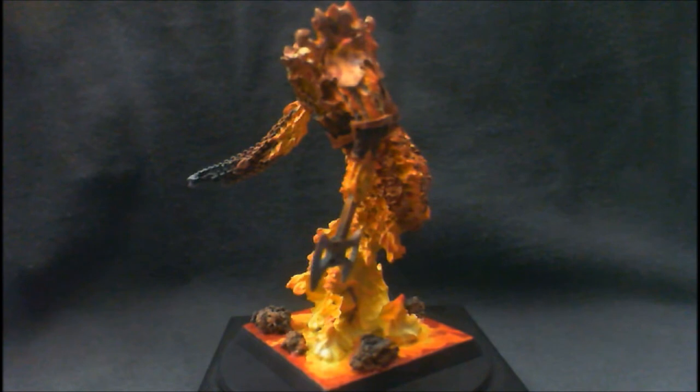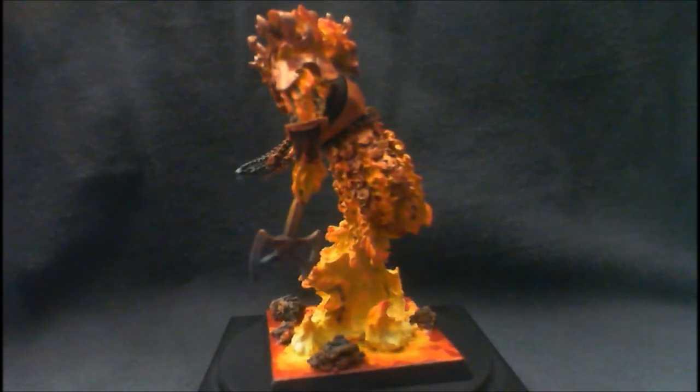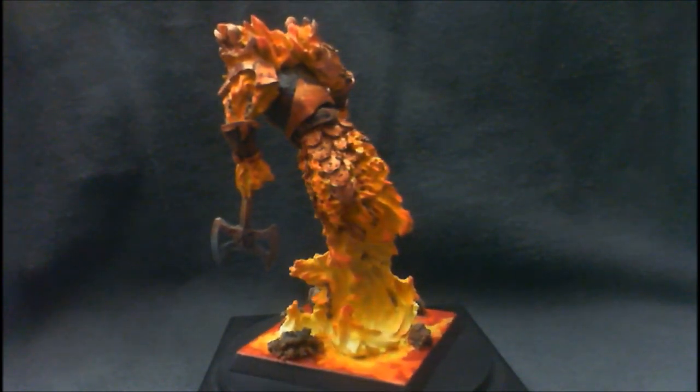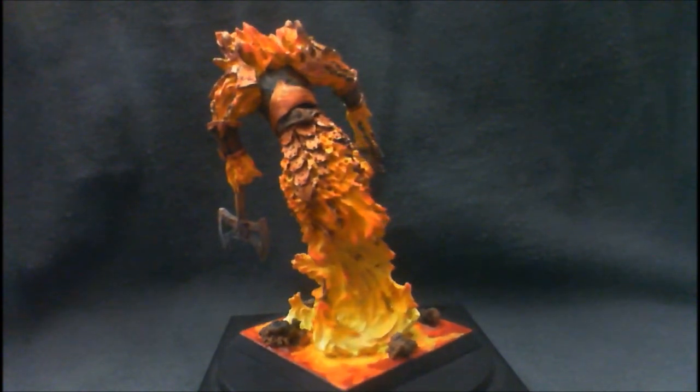Cool model, but I want to show it here because a lot of people wouldn't see it on my other channel, Splatton Studios. I wanted to talk about this miniature to tell you a few things about it. First of all, it is very, very tough to paint.